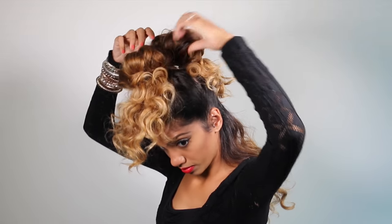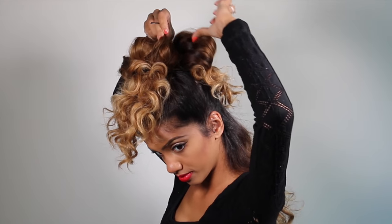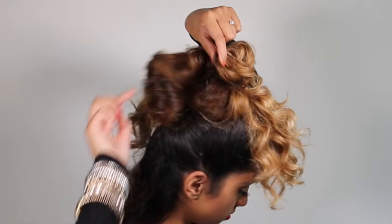Make the ponytail nice and tight and we're done! Now you're going to grab both of the buns that you just created and combine them using a bobby pin on both sides.